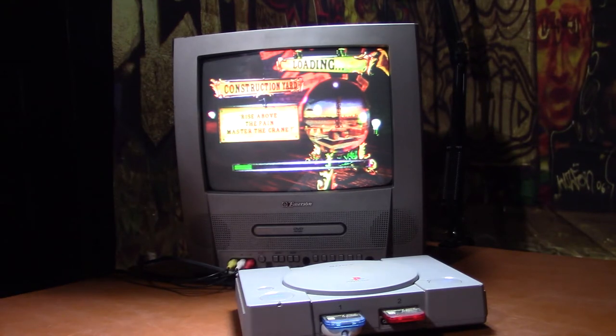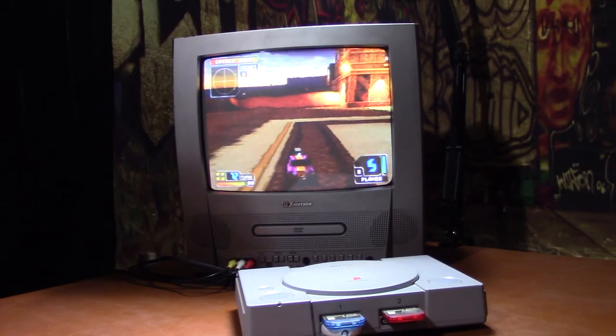It's funny that this looks so much better — well, it is funny — but it looks so much better on the CRT than on an HDTV, obviously.